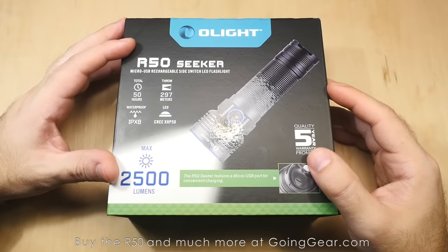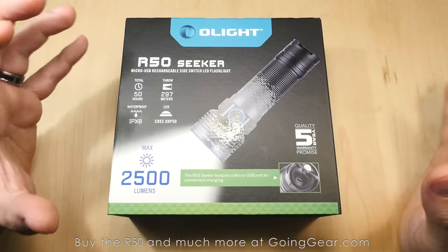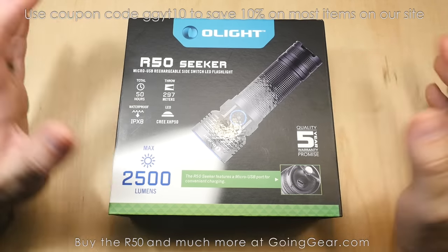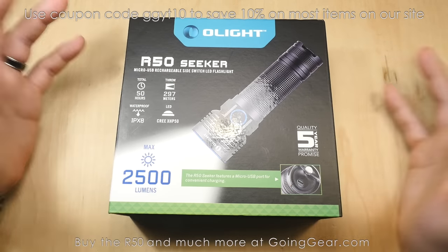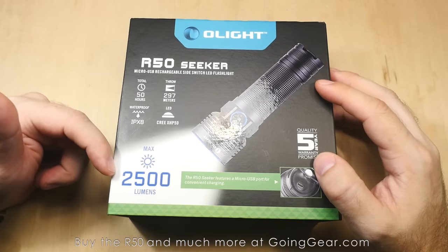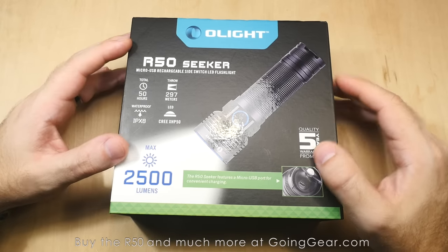Here we are with the Olight R50 Seeker, the follow-up to a couple of my favorite lights. First they had the S80, and then they had the R40, and I absolutely love both of those lights — I have them scattered all throughout my house and in my truck. I find them super useful, and this is the newest and latest and greatest version. So this is the R50 Seeker: 297 meters of beam distance, max output of 2500 lumens, a pretty big bump from the R40 and the S80.